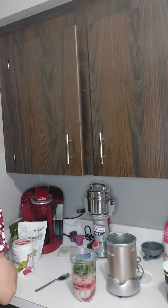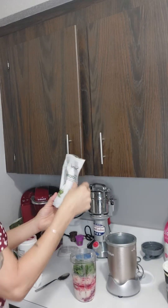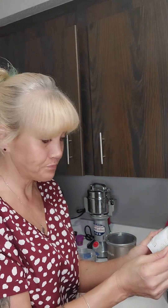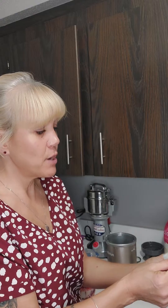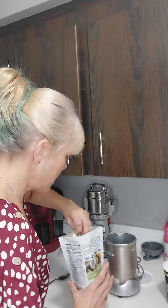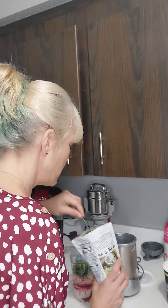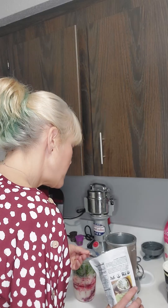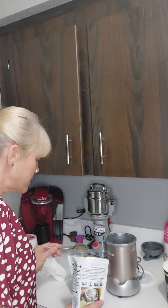I did the beets already. Now I've got my super greens — this has got a whole bunch of stuff. It's got spirulina, broccoli, dandelion leaf, kale, all kinds of really highly nutritional stuff in there. Energy, antioxidants — things to fight free radicals.